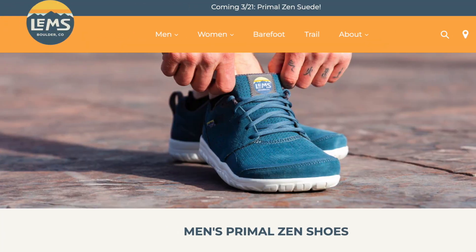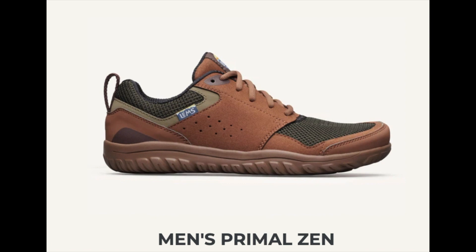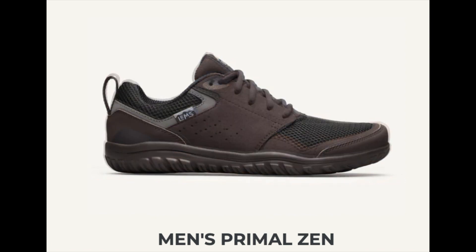Today we're going to be reviewing another pair of barefoot shoes. This brand is called LEMS and they're from Boulder, Colorado. LEMS offer a wide variety of barefoot shoes from sneakers to low cuts to boots. I've just received my order of the Primal Zens and I ordered these primarily because they're the widest shoe that they offer.